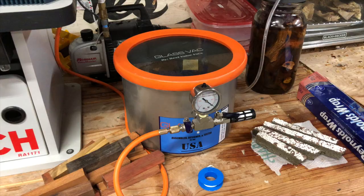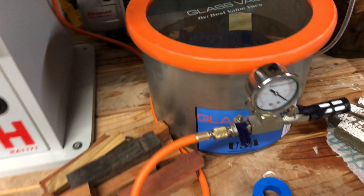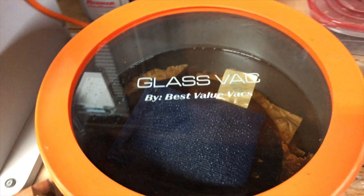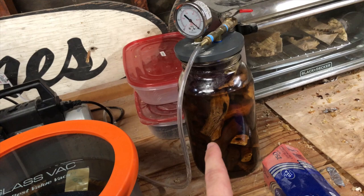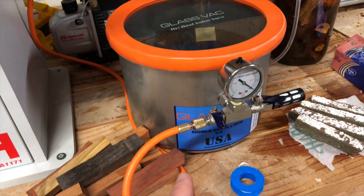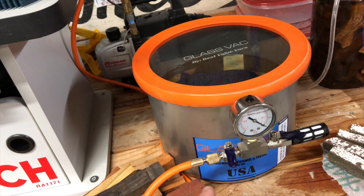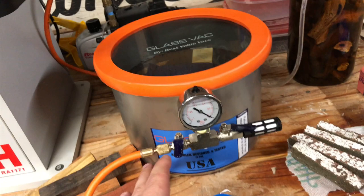One of the first things I wanted to mention is this super sweet new vacuum chamber — it's called the Glass Vac by Best Value Vacs. Right now I've got some nice pieces of maple burl soaking after being stabilized in there. This chamber is super sweet because you can see through the top, it's way bigger than my old chamber, and more importantly it holds vacuum really well. Curt from Turntex Woodworks, who makes the Cactus Juice, recommends always running the vacuum pump while pulling vacuum, but this holds vacuum so well that even when I'm done pulling vacuum I'll keep it holding for a day or so.